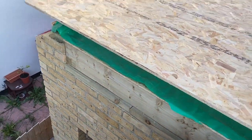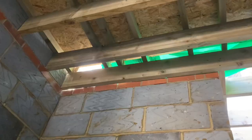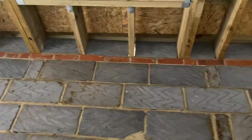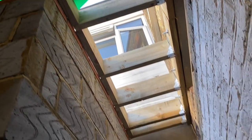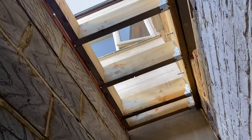We need to cut out the 18mm OSB for the window opening. Just showing you what we've done from below — you can see there's just this area at the back still to do. We'll get that done today, cut the hole out for the window, and depending on what time the window arrives, we'll start fitting it.